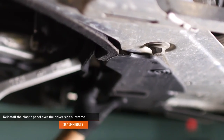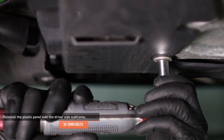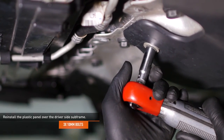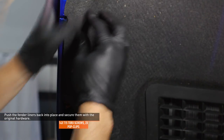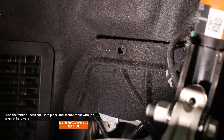Reinstall the panel to the driver side of the subframe and secure it with the original hardware. Push the fender liners back into place and make sure the edges are fully seated behind the ducting, then secure both liners with the original hardware.